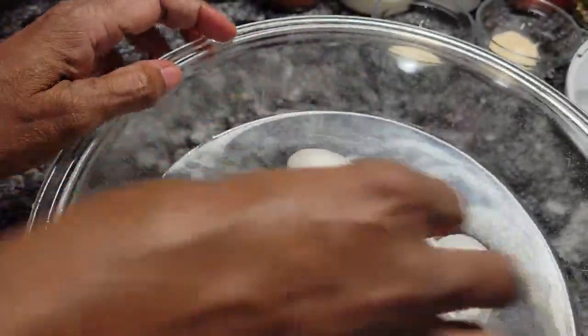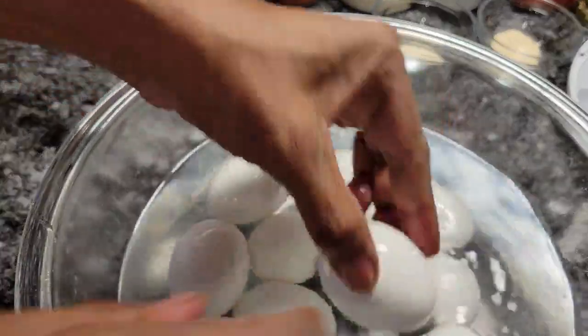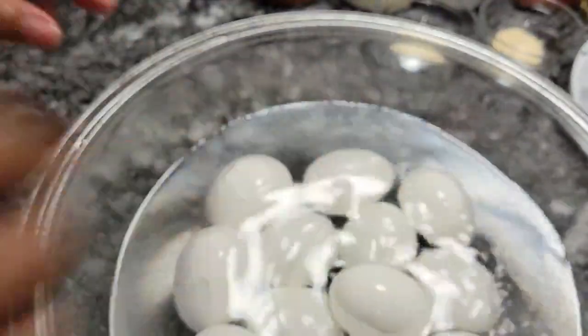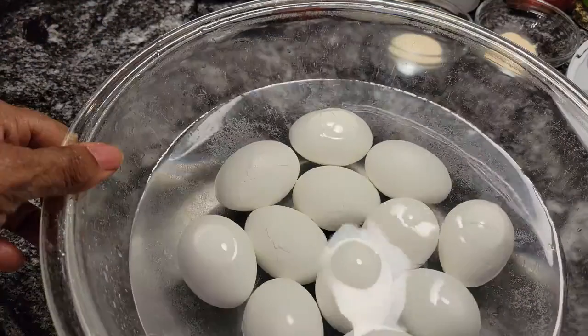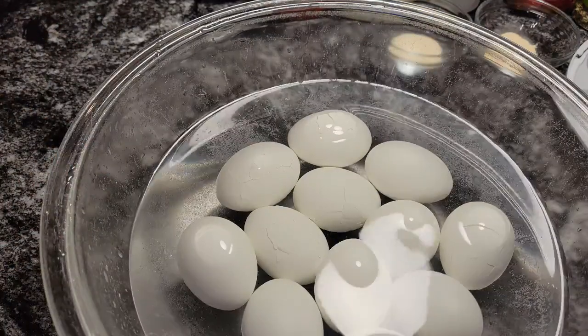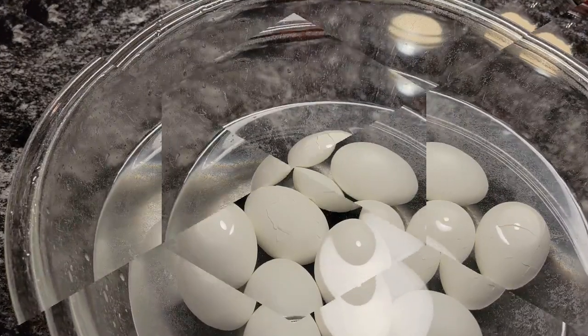I got 12 eggs here. So this is a dozen, and this will make 24 eggs. I'm going to let these sit for about five minutes and then I'm going to shell them, and we're going to mix up our deviled egg. See you then.